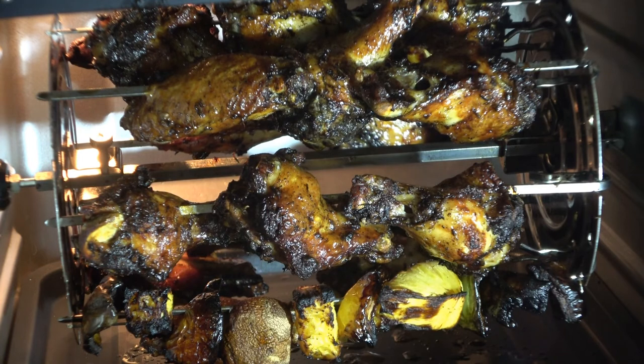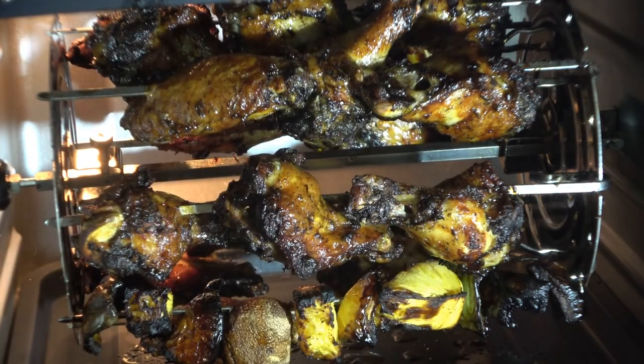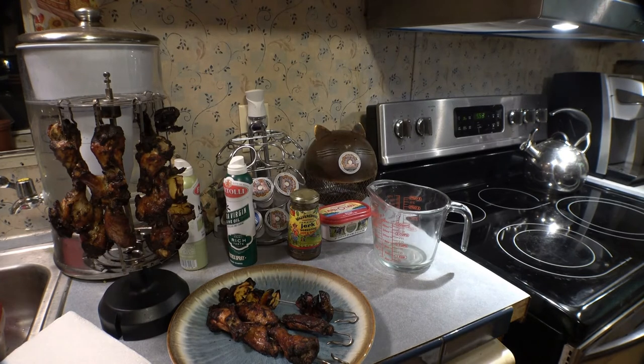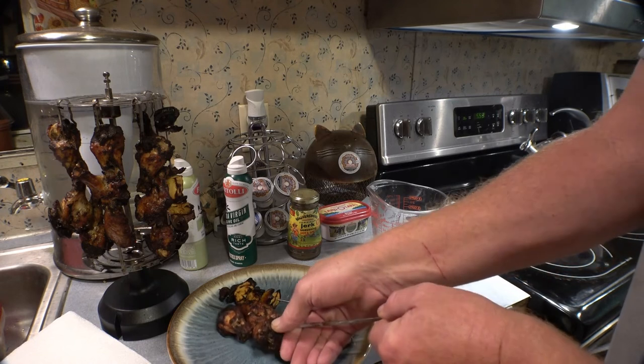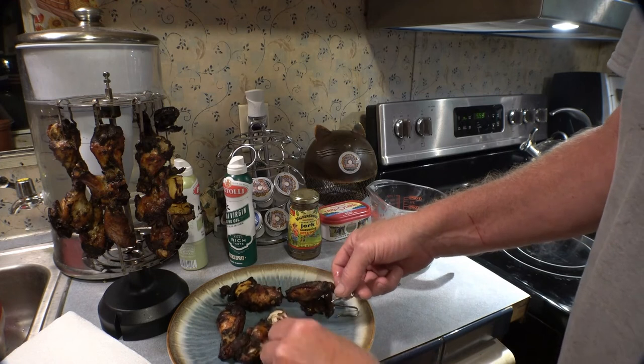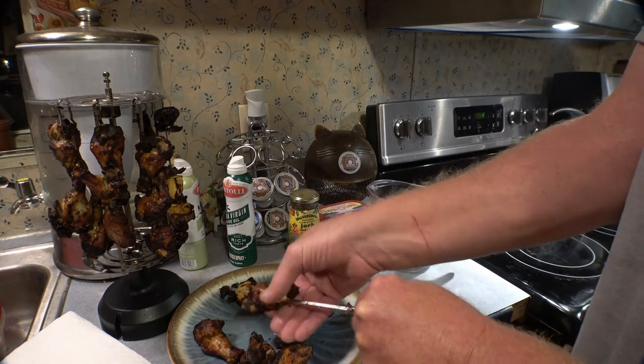Here is the finished product — looks good. It's not burnt; jerk chicken just turns black like that when it's done. You don't take it out until it's turning black, kind of like doing blackened steak — the seasonings make it look burnt. Now I'm getting these off the skewers — just push them off. Look how it fell apart, and listen to that nice little crunch on the outside.